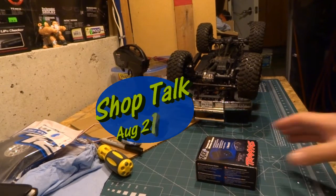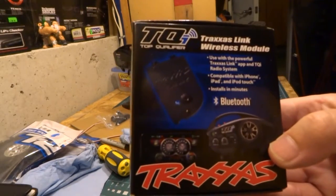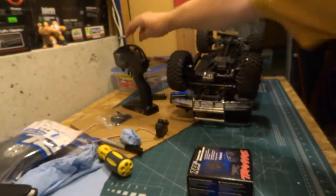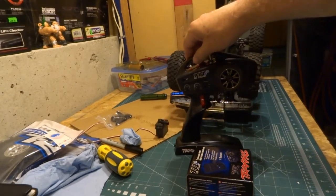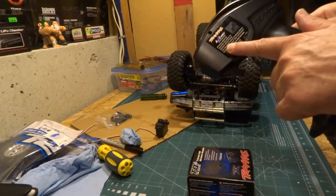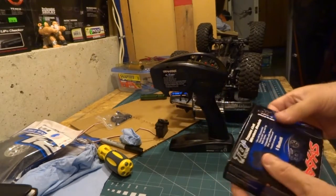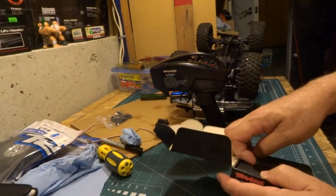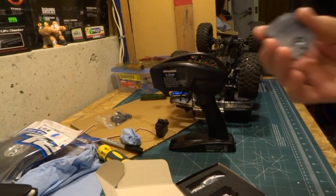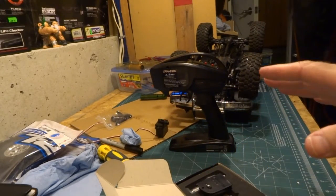Hello everyone and welcome back to Shop Talk. Tonight we're going to have a look at the Traxxas Bluetooth module and install one in my Traxxas Bronco transmitter. It goes right in the back — you take this sticker off and the module goes inside. After you download the Bluetooth program, that's what the module looks like; it's the same shape as the door.